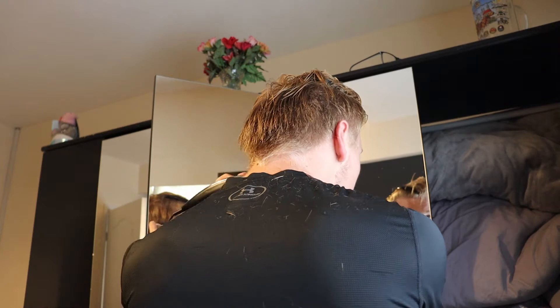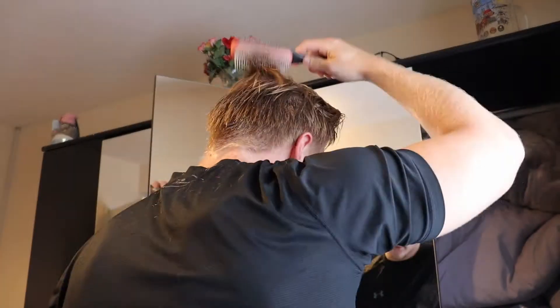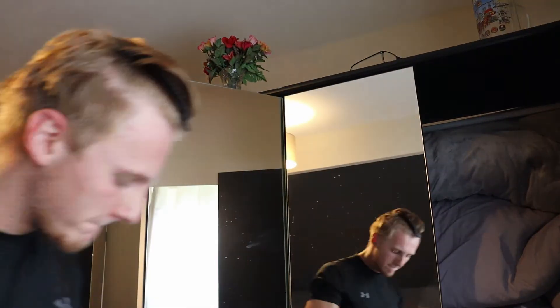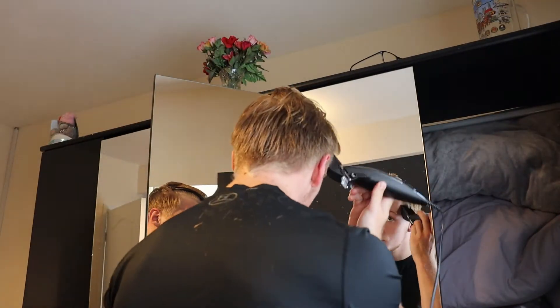Those videos show you how to get a nice fade and how to take a little bit of length off the top. Don't get me wrong, it feels horrendous doing it because you just don't know how it's going to turn out. But that's about it for the hair.